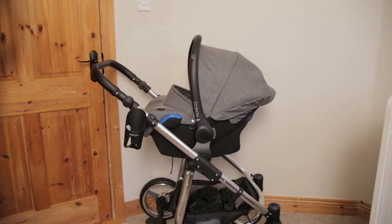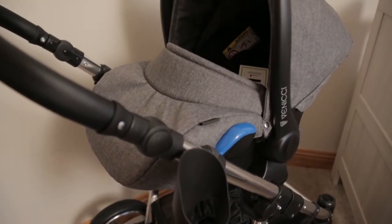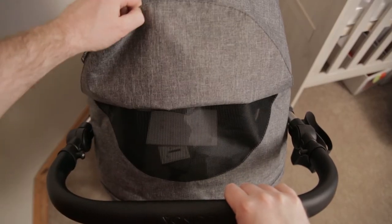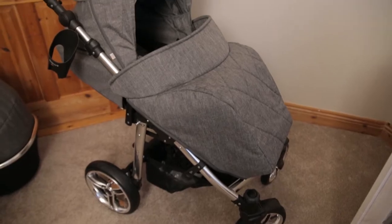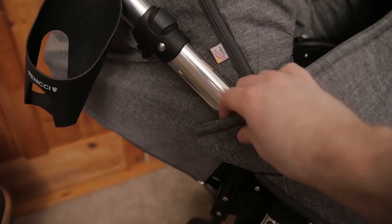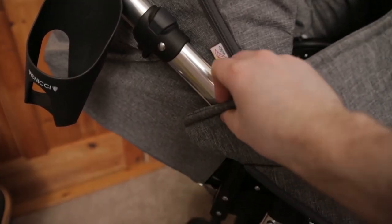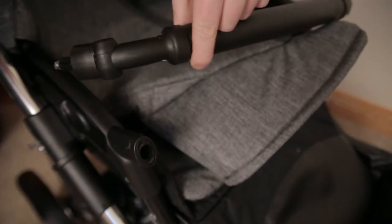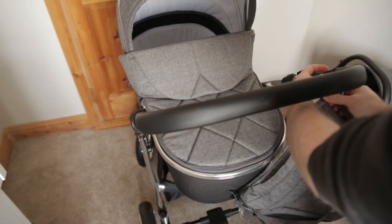Next is the car seat, which is just a car seat — pretty cool. You've got a little viewing flap there. That's it in full outdoor mode. More magnetic clasps. That's the guardrail handlebar.